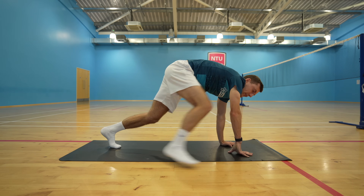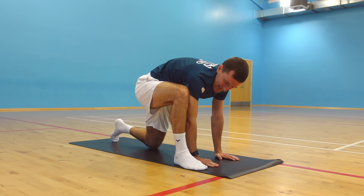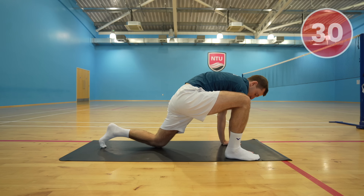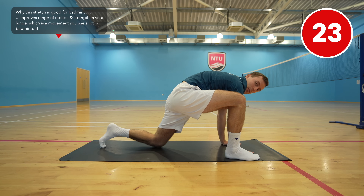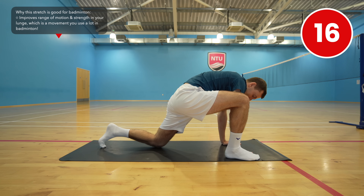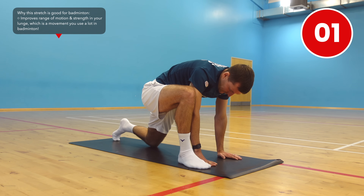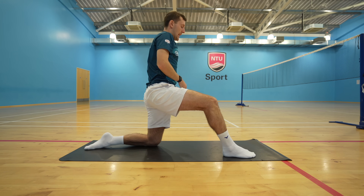Bring your right leg through into a deep lunge position with your left leg on the floor. Place your right hand inside of your right leg and then move your knee round to really sink into the stretch. If you want to increase the stretch you can lower down onto your elbows. Then, staying in this lunge position, lower down onto your left leg, raise your back and push your left hip forwards.